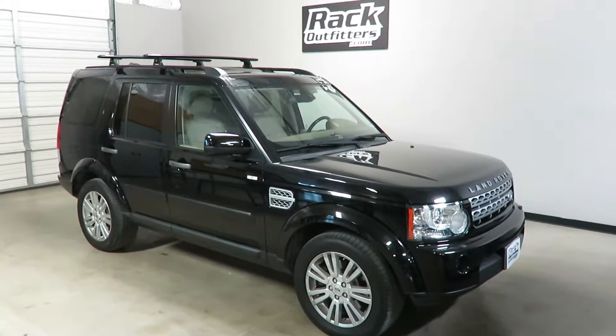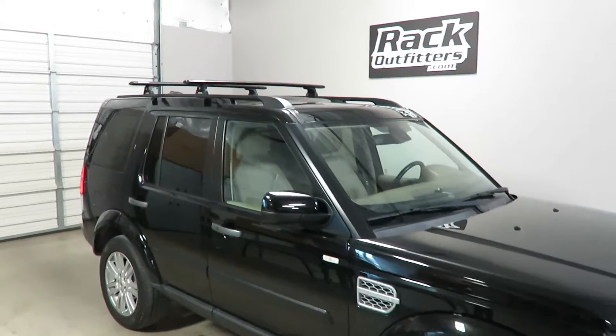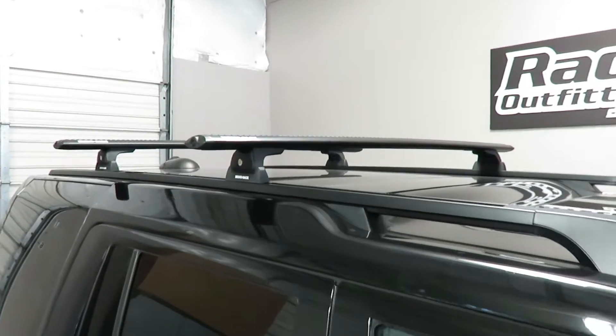This is fit for a 2005 through 2016 Range Rover LR4 with factory installed long tracks. This fit also applies to the vehicle with short tracks.